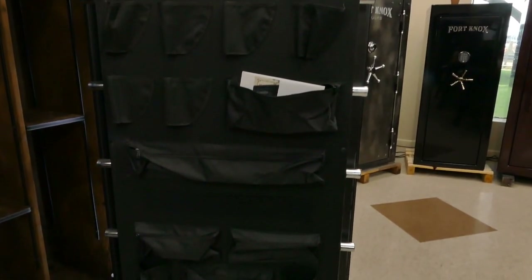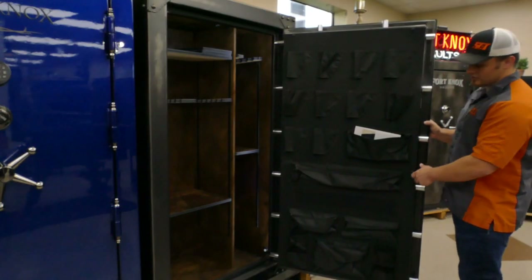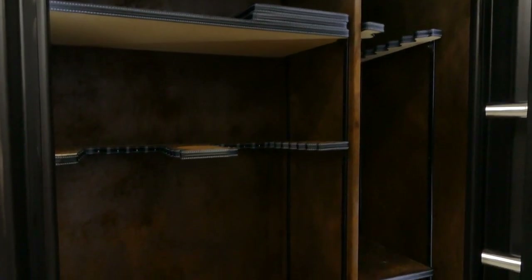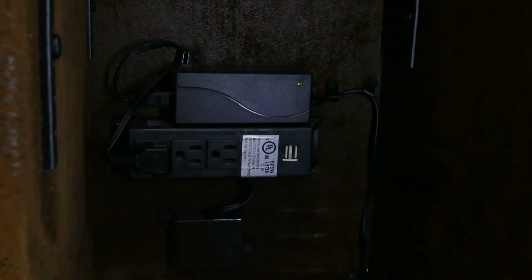On this unit you get an upgraded deluxe door organizer — a nice upgraded feature. You'll see plenty of pistol storage and plenty of document storage. At the bottom you have a nice LED light system that turns on as soon as you open up that safe, and a three-prong outlet in the bottom right corner as well.